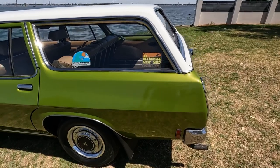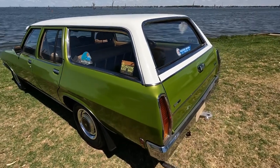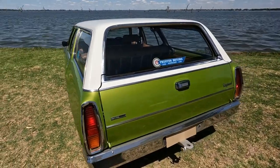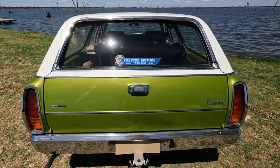I restored it about 12 or 13 years ago. I didn't drive it very much — I was working at the time. But now I'm not working, I drive it a fair bit.